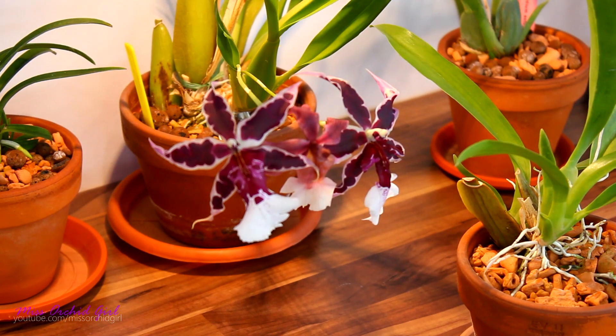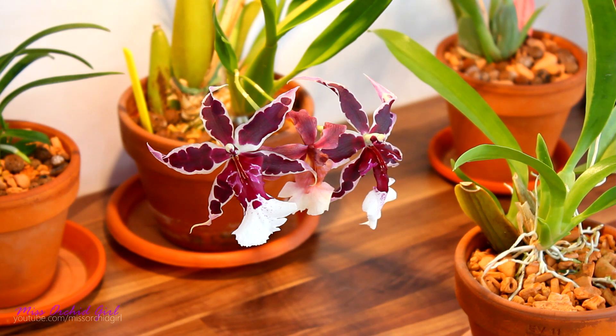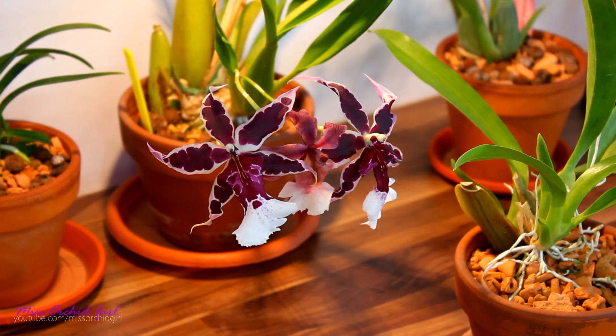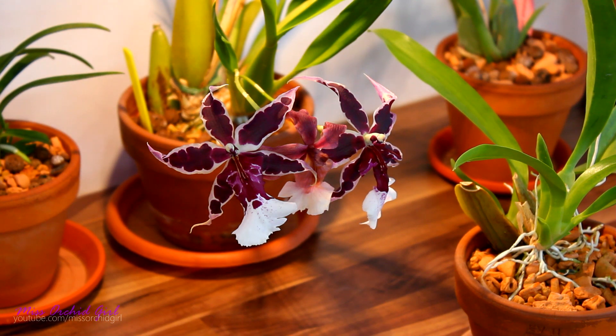Before I let you go, I have a question: I'm planning my spring orchid haul and really want to try a nursery called Glasshouse Orchideeing from the Netherlands. Have you ever ordered from this nursery? What was your impression — were you happy with the orchids, did they match the description, were they mature as specified? Let me know your thoughts in the comments. If you have an unboxing video from this nursery, link it below — I'd love to see it.